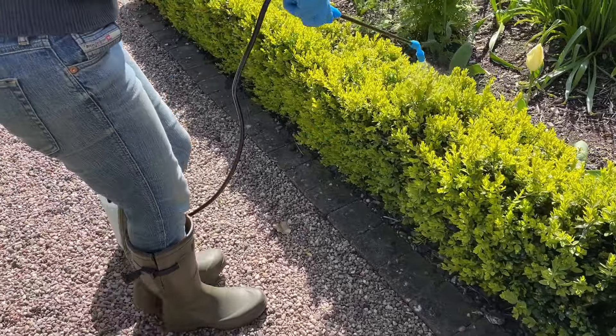Sadly, when growing box it's no longer possible to have a 'do nothing and hope for the best' attitude — that really won't work and you will get pests and diseases afflicting your plants. It's far better to take action even if your plants are looking healthy. We're going to run through what to do to keep your plants looking good, and if you have got problems, what to do.